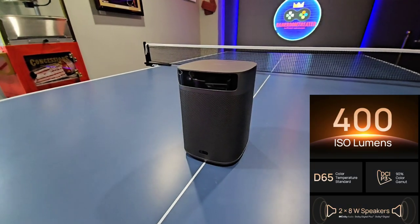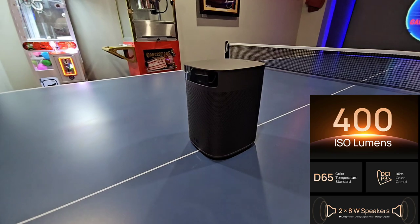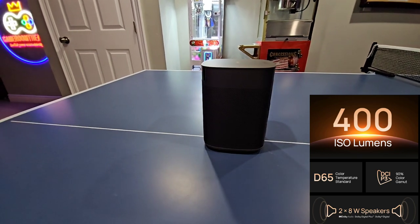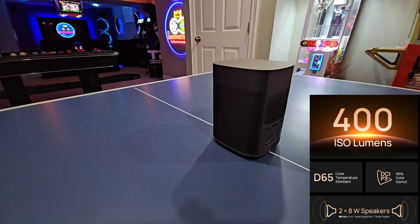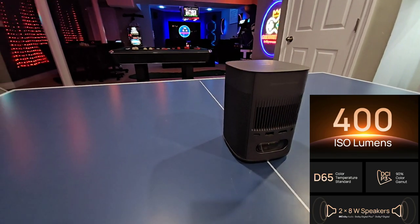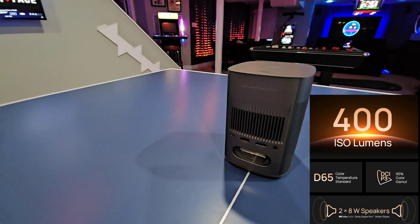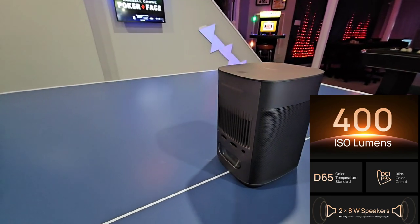Let's review some of the high level specs before I get into a deeper dive. It is a native 1080p projector, it's got 400 ISO lumens, it's D65 color temperature standard, DCI-P3 90% of the color gamut, and it does have intelligent screen adaptation. Also, Android TV 11.0 is built in so you don't need to add any additional external devices, and it can be powered off of power banks as well.